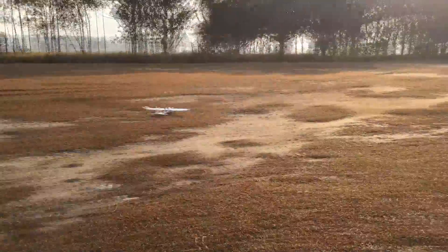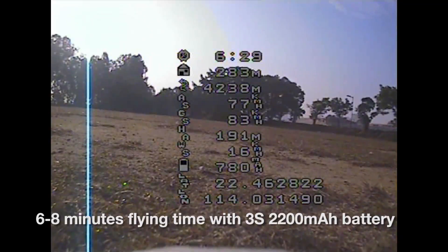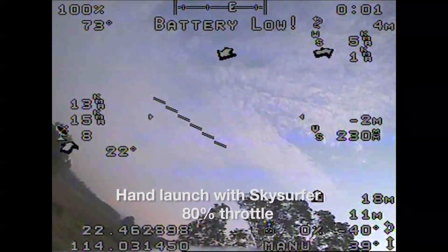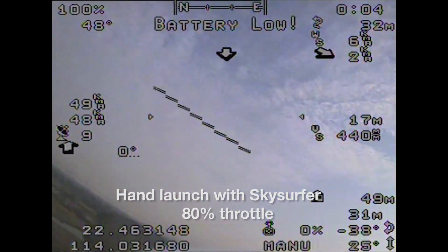With a 2200mAh battery, you should be able to fly for about 6 to 8 minutes. In our configuration, we only hand launched the SkyServer at 80% throttle.